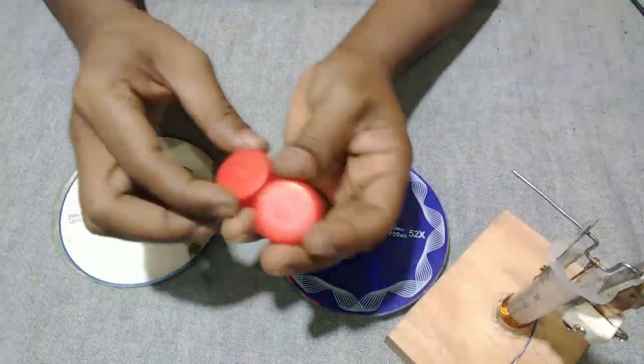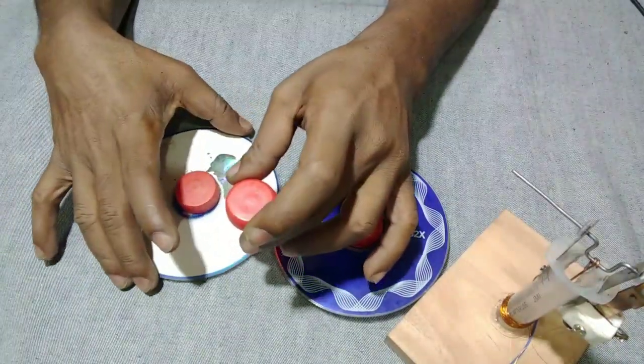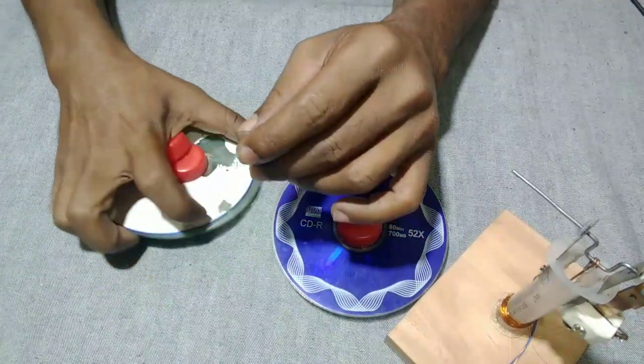Now we have the coil and we have the coil complete.